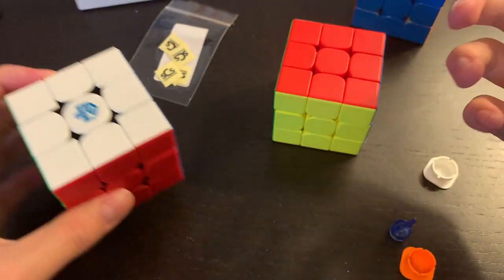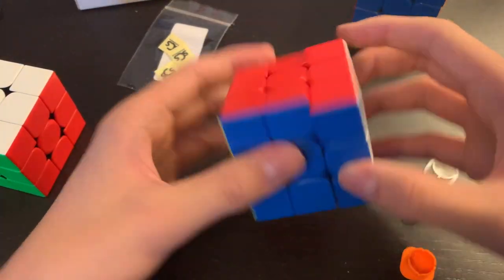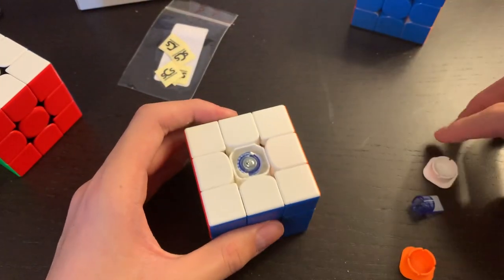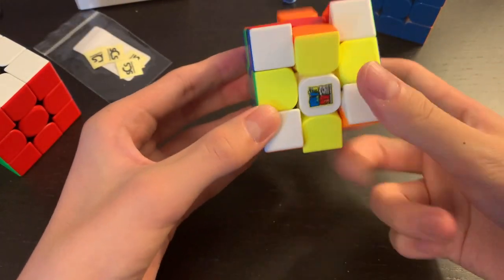With the GAN or any of these cubes, the more you use it the more the matte finish is going to come off. The magnets on the RS3M are definitely weaker than these, and these magnets are set to weak — and I love weak magnets; they're definitely my thing.